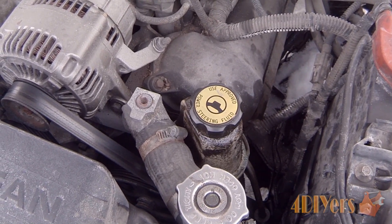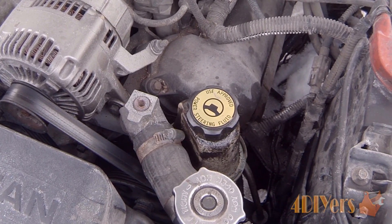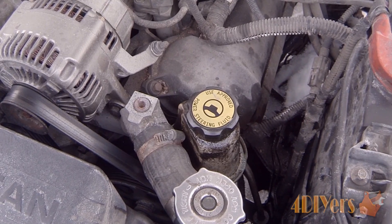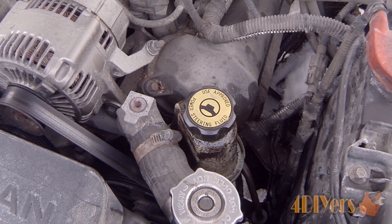The system consists of two different types of lines. One will be a high pressure line which supplies fluid throughout the system. The other one will be a low pressure line or a return line. So basically when the fluid is done being pumped through the system it then returns back into the reservoir.